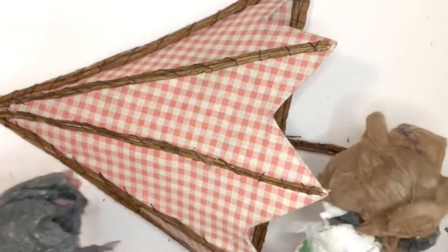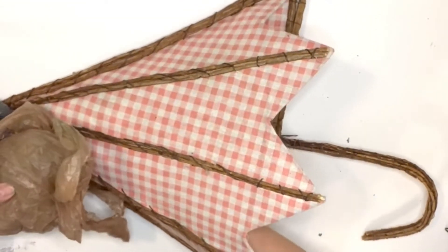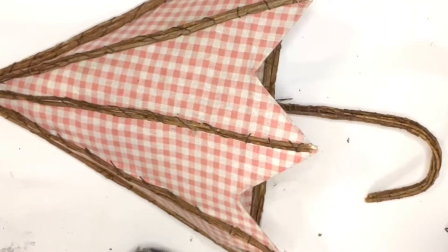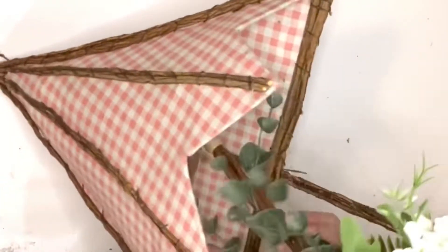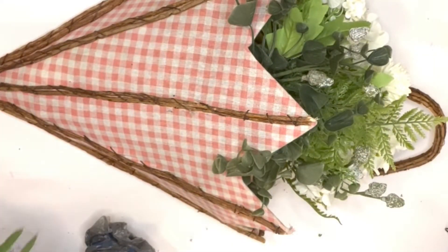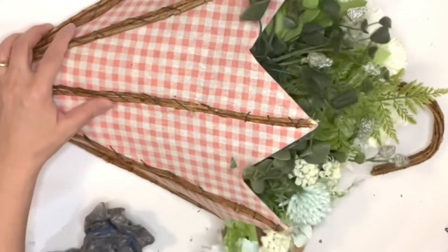For DIY number one I'm using this umbrella door hanger that I purchased last year at Hobby Lobby. I'm gonna make a beautiful floral arrangement for our outdoor look. I'm just filling it out with shopping bags so we can have enough space, and then I'll fill it out with a lot of beautiful greeneries and flowers. I just picked my random greeneries and flowers that I had at home.